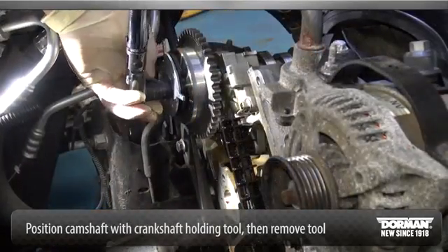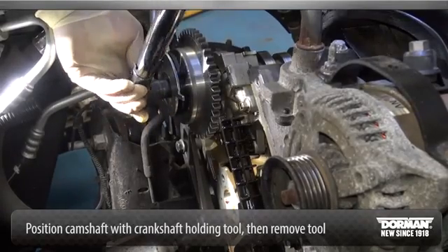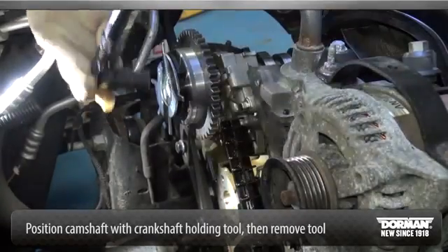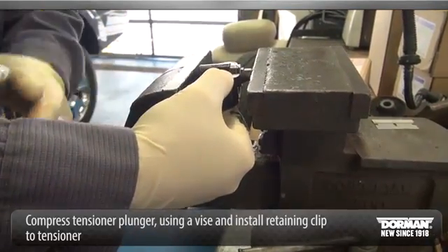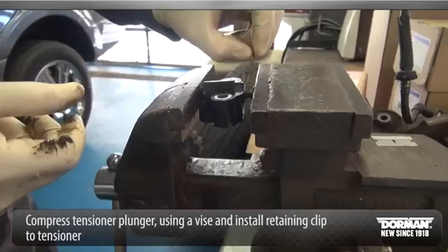First, tighten to 30 foot-pounds. Then, tighten an additional 90 degrees. Position the camshaft with the crankshaft holding tool, then remove the tool. Compress the tensioner plunger using a vise and install a retaining clip on the tensioner to hold the plunger in during installation.